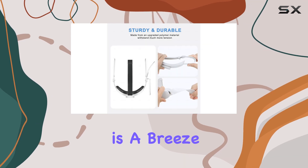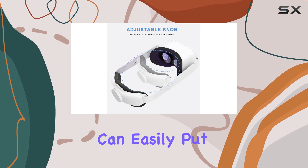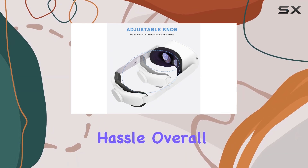Adjusting the headstrap is a breeze with the quick adjustment mechanism. No more fiddling with knobs — you can easily put it on and remove it without any hassle.